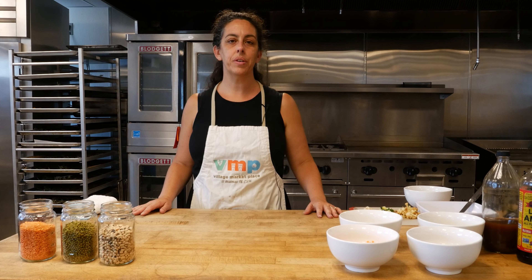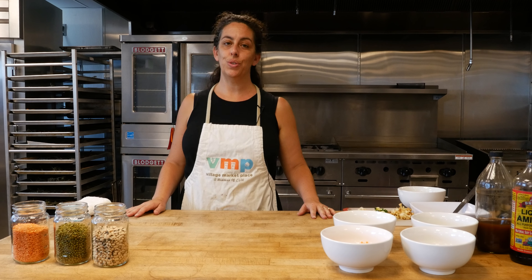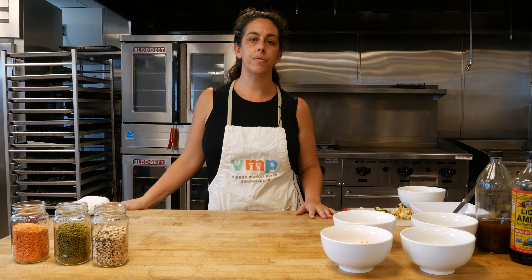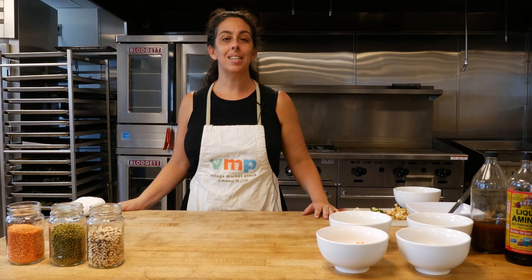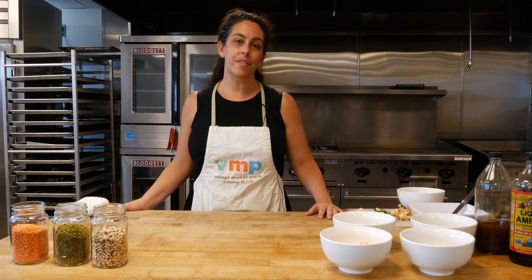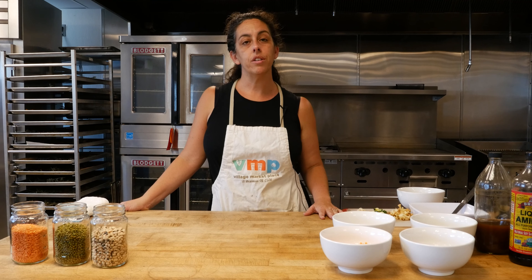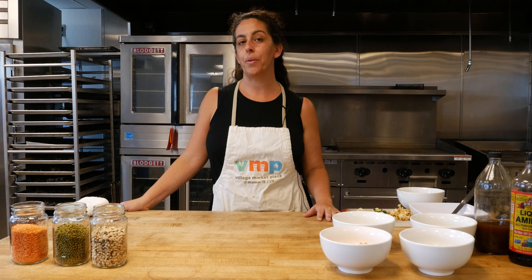Welcome to another edition of Community Services Unlimited's Garden Gateway Virtual Nutrition Workshops. Community Services Unlimited is a nonprofit based in South Central Los Angeles and Garden Gateway is our program that offers free home gardening and healthy cooking classes. We typically do these in person at the CSU Expo Urban Mini Farm, but we are now offering them virtually. Each month we offer a different gardening topic and a different nutrition topic and then we provide the materials from those workshops to residents so they can implement what they're learning at home.